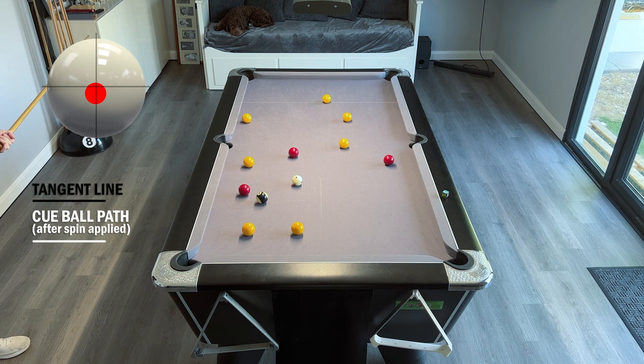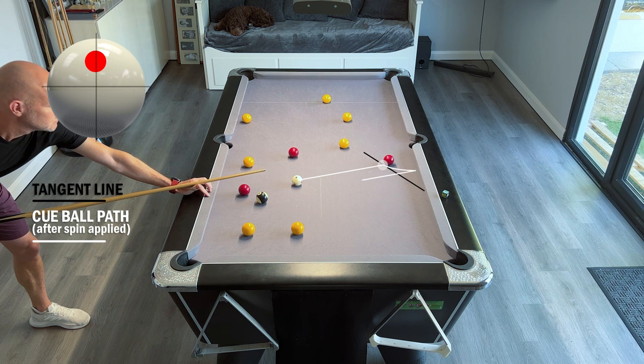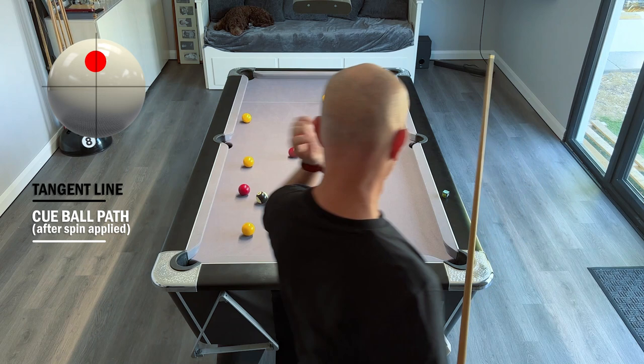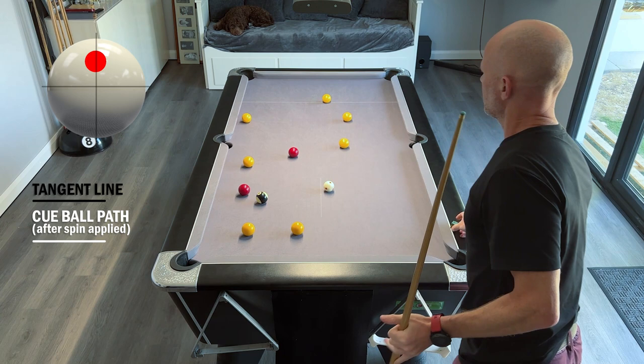Now we have a fairly easy red to the middle pocket, but it's a slightly finer cut than it looks on camera, meaning we'll be traveling into the cushion fairly fast. This shot is all about controlling the pace of the cue ball. The tangent line brings us to about here, which might bounce us a little too low for the next red across to the middle, meaning we'd be traveling up the table. So we're going to play a little top spin to come higher into the cushion and end as straight as possible on this red. However, hitting with more top spin means the ball travels faster, making pace control difficult. I hit it high on the white but softly and we've traveled just a little bit too far, leaving an angle taking us up the table.